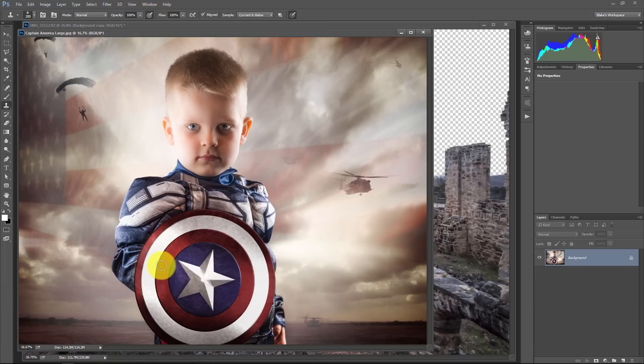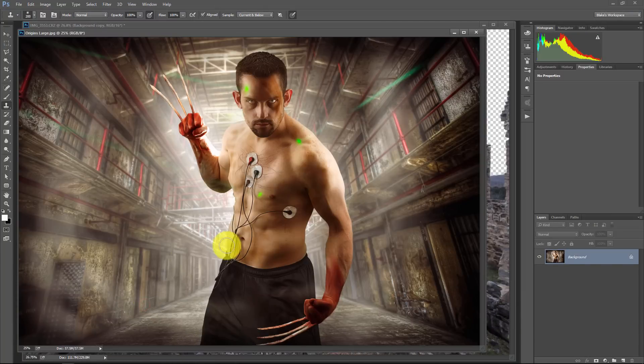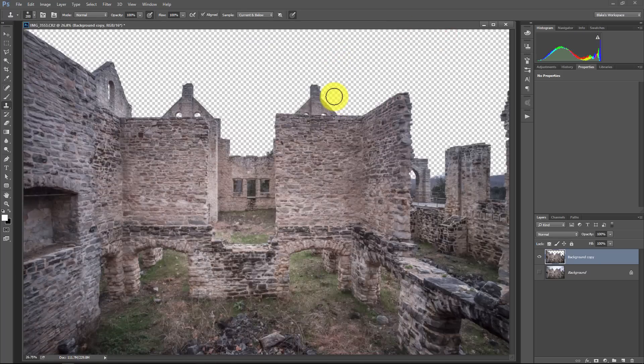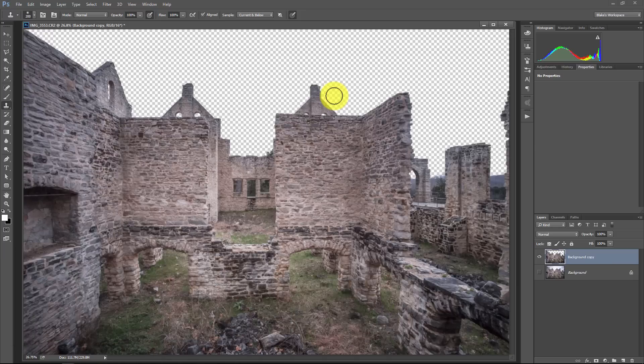Beyond dropping in skies, I've done quite a bit of composite work with Topaz Remask 5. Here's one of my oldest son looking like Captain America — I used Topaz Remask to cut out the foreground figure and also to cut out the helicopters and parachuters. Similarly, I used Remask to cut out a portrait of myself looking like Wolverine and put the background in behind it. It's not just skies — you can do a lot with Topaz Remask's powerful masking features. Thank you for watching; please subscribe, share it, and check out Topaz Remask at the Topaz Labs website — it's a great piece of software whether you use Photoshop or the standalone version.